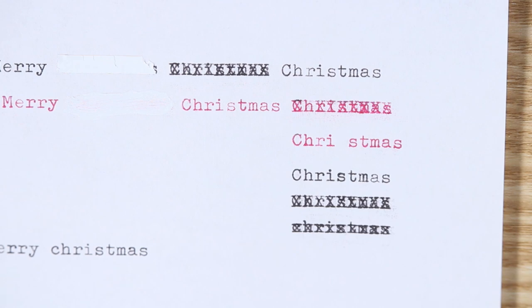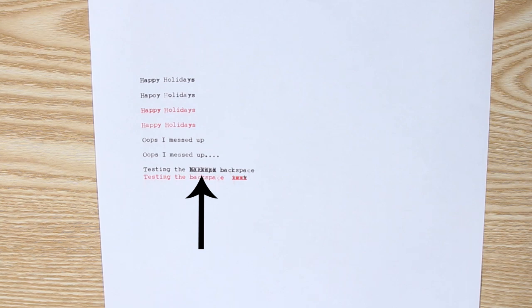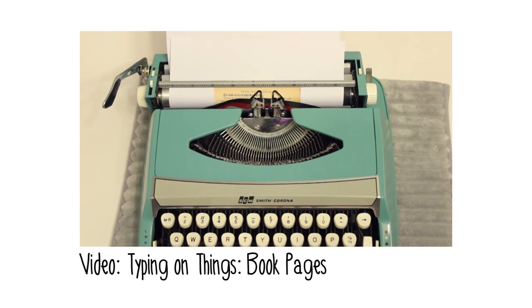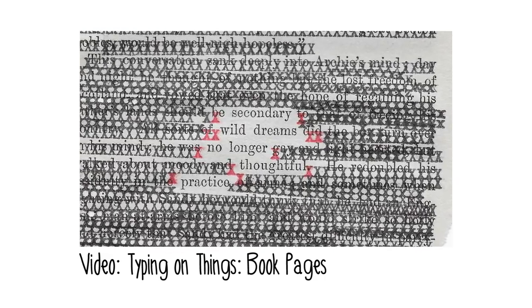The type-over method is where you go back over your mistake and type over it in X's. Does everyone know you've messed up? Yes, but it tends to look pretty cool in a line of text. I've also used this method to create blackout poetry on a typewriter, which you can check out in my Typing on Things book pages video listed below.